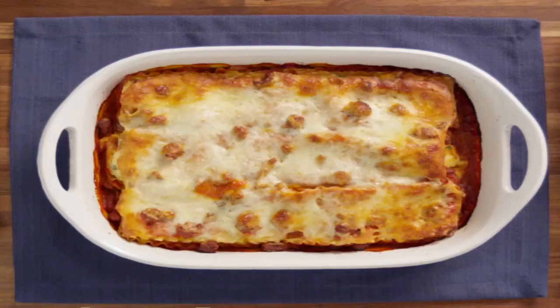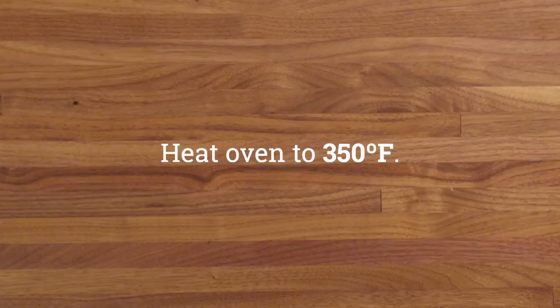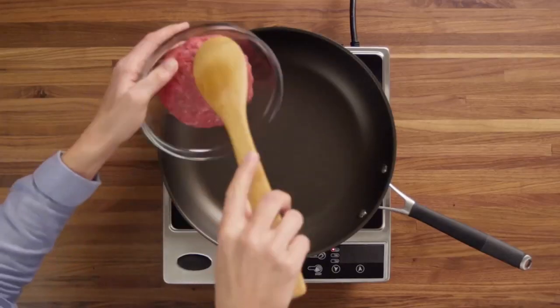Hey there, welcome to Cooking with Kronk. Today we're making lasagna. So what you're going to do first is preheat your oven to 350 degrees.